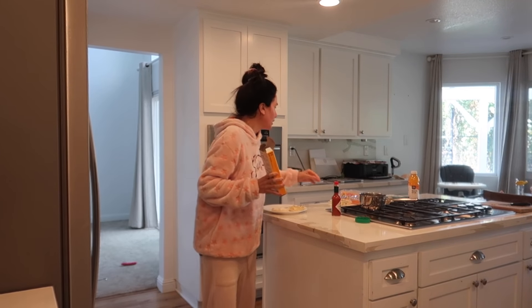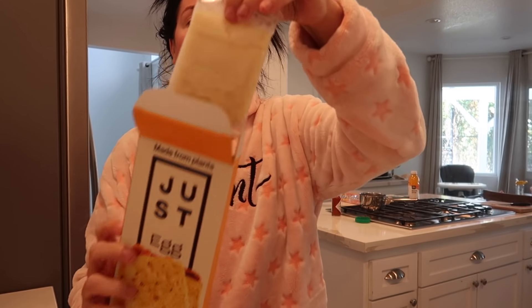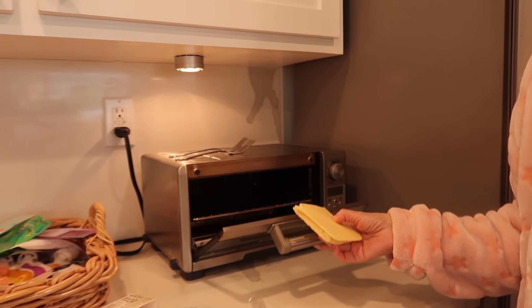The next thing I do is take Just Egg — the folded ones — and Chow cheese. The Just Egg comes like this; nothing eco-friendly about this, but I'm in survival mode right now being gluten-free and I just need things I can eat that taste good. I'll take a slice of the Chow cheese and just stick it on top of the Just Egg and put it in the toaster oven.